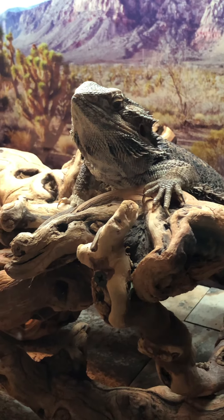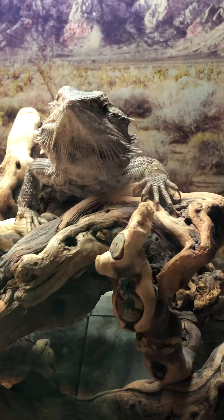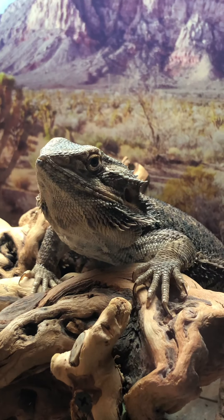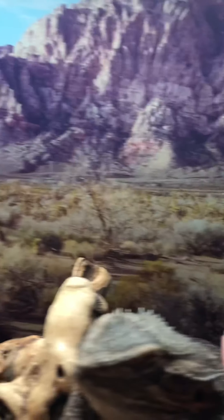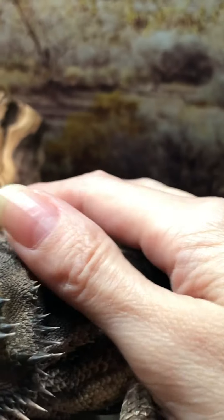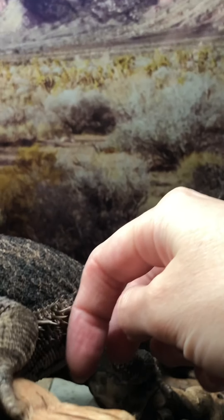I'm hoping my little nephew — he's six — gets brave enough to hold her. I don't think he's scared to hold her, it's just... if you've ever felt a bearded dragon — she's kind of spiky but it's not bad. Most of the spikes you see are pretty soft. These ones here are a little more rigid and kind of rough through here, but the spikes on their sides are actually really soft — they kind of remind me of iguana spikes.